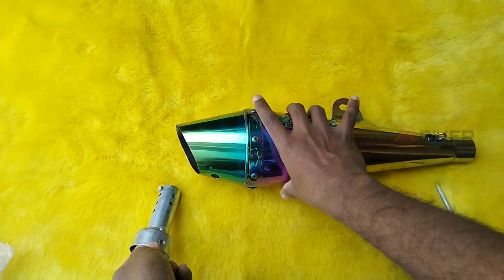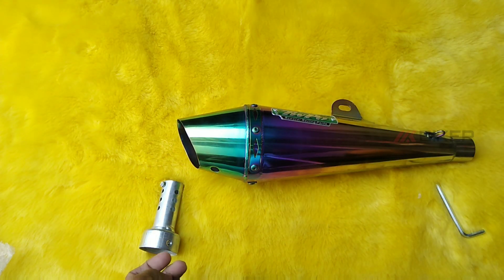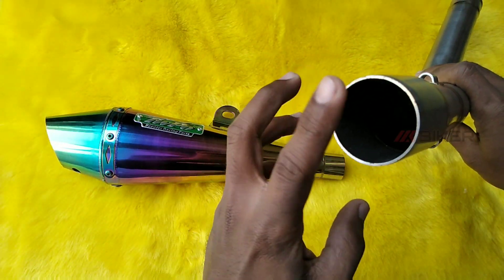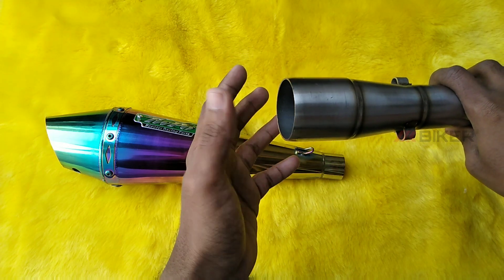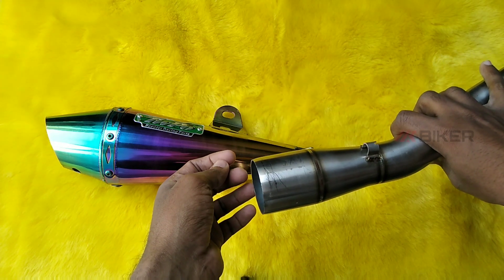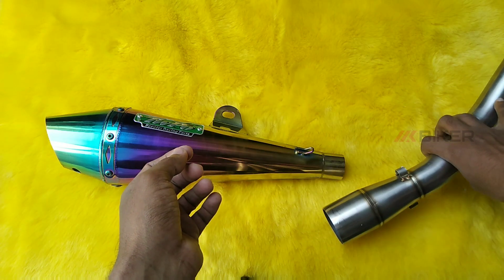Here we have a 100cc bike and a scooter — this is the design. You may find a standard part. When you fix it on your scooter, the length of the scooter is small.